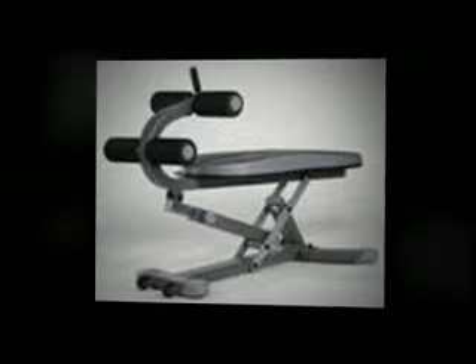One option is the exercise ball. Inexpensive and versatile, it allows performance of various ab workouts at different perspectives.